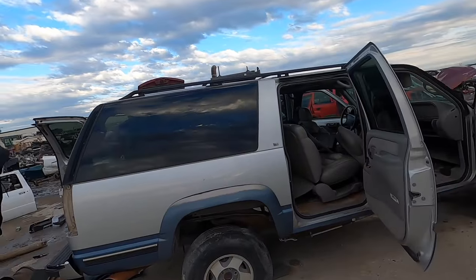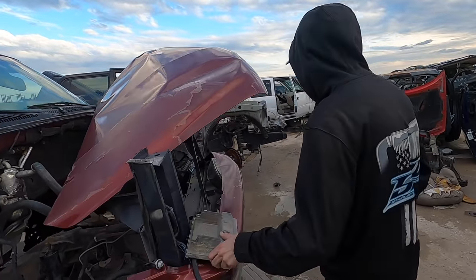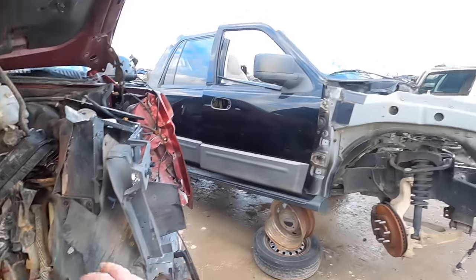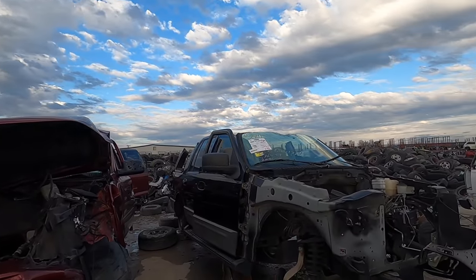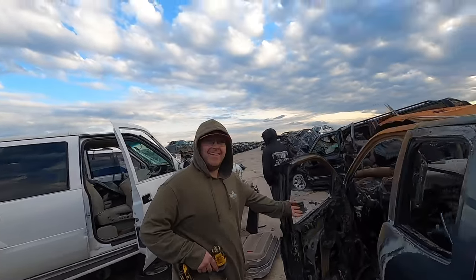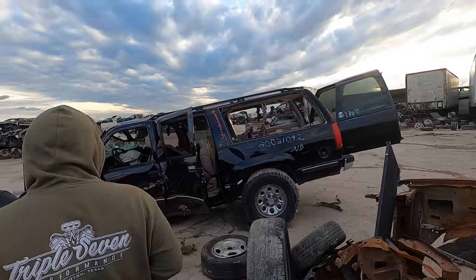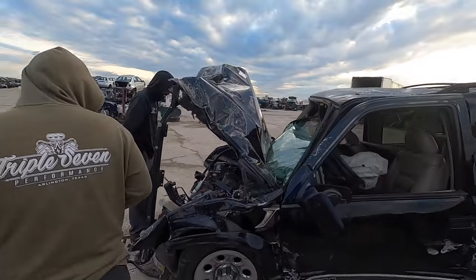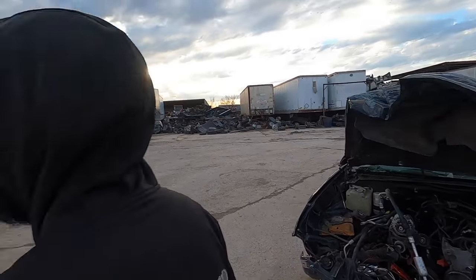Look at this Suburban — two-tone, custom exhaust. Blue and red — so what we're looking for is the color of the connector. Blue and red is the 0411. Something in green is the P59 that we're looking for. This Suburban looked like it was probably really sweet before whatever happened to it happened. How sad — I don't like looking at that.